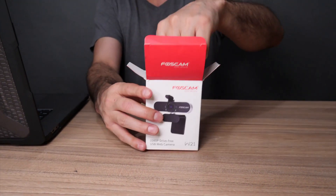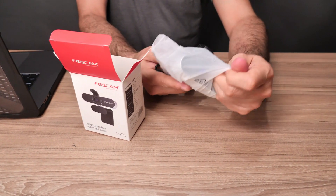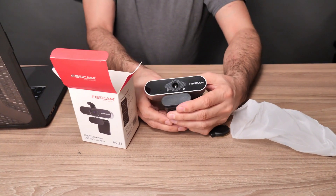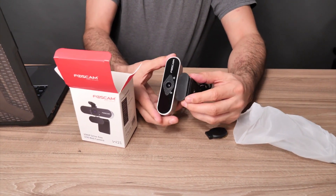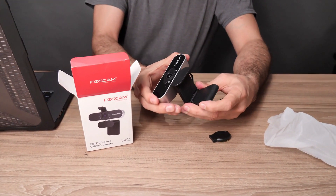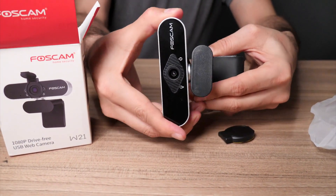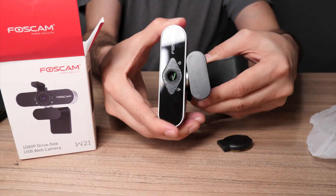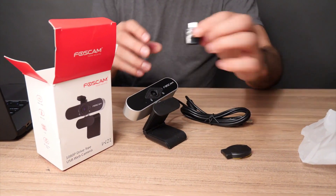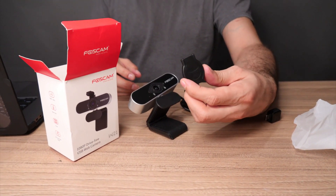It has a built-in microphone. It's 1080p and this is what you're going to get. So this is the Foscam webcam — you can see it's a laptop mount, or if you have an iMac that will also work. It has flexibility to angle the way you would want it — forward, back, side. It's a USB connection and it does not have a Type-C adapter, so I already have one that I'll use. It comes with this little flip screen on top.